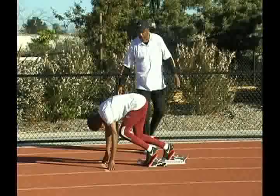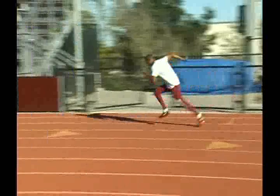We want to see this shin bone and this shin bone parallel, and in just a moment I'm going to give him the go. Go! Nice push off the block. Very good.